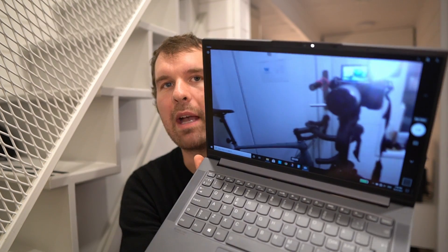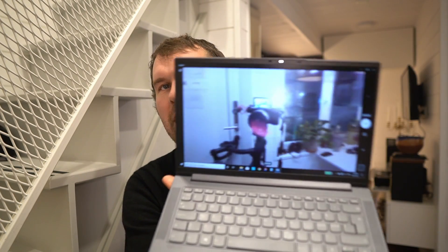In several laptops I've bought over the past years I've had non-working webcams or microphones, so this is something I always check immediately now. Just open the built-in camera app and make sure that the camera and microphone work the way they're supposed to.